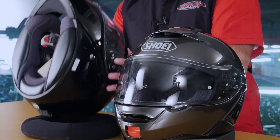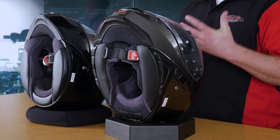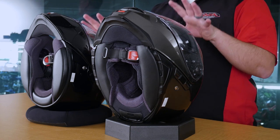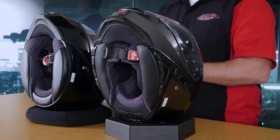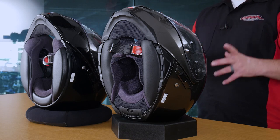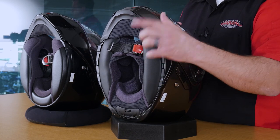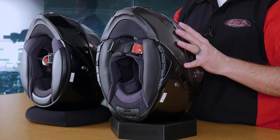Moving to the interior of the helmet, you're going to find some great advancements as well. Today's fabrics in high-end helmets such as this are going to be more moisture-wicking, cooler, and have better antimicrobial properties than we saw back in 2011. Both helmets are intercom-ready — you can put a communication system in either one, and the speaker cutouts are there and ready to roll. However, the Neotech 2 is now equipped for the Sena SRL system, which goes into this helmet 100% seamlessly — it was designed exclusively for this helmet and will be the best-fitting headset device you can put into this Shoei. The quick-release chin strap also has little wind flaps built into the back of it, which will completely seal this helmet around your neck for optimum wind control.